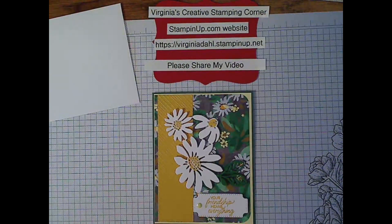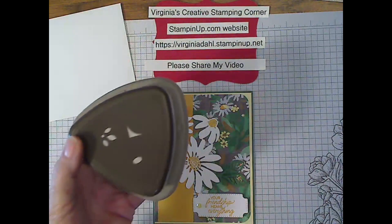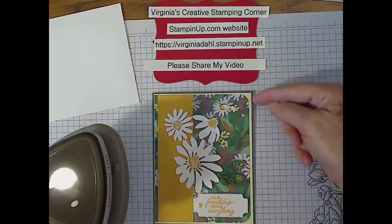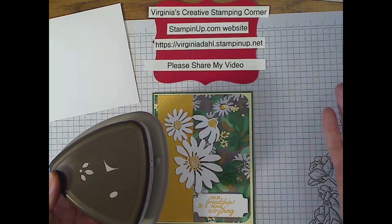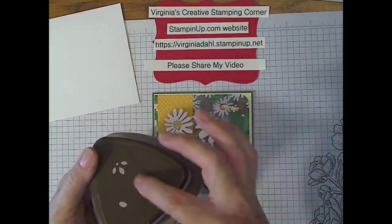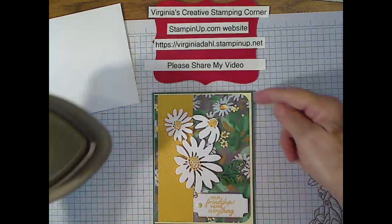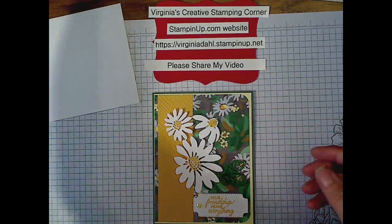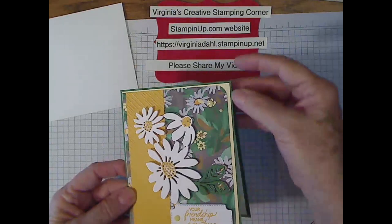I need to go get my Wink of Stella. I don't use it very often, but when I do, I really enjoy using it. There's one thing I am using that is a retired item — a corner rounder, to get the curved edge on my card. You can use any kind of corner rounder you happen to have on hand. I just thought it would be a nice little elevation to the card to see a little more of that Lemon Lolly on the background.